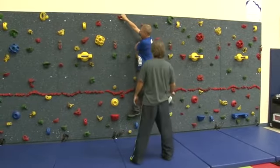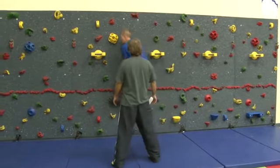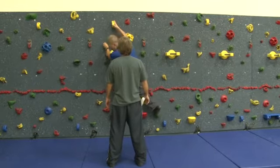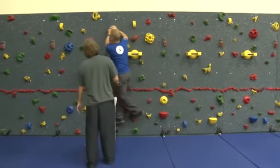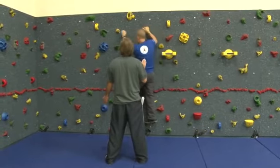Another way to be a leg climber is to always look down and place your feet first. If you're placing your feet first, you're going to rely on your legs more. If you're placing your arms first, you'll rely on your arms first.